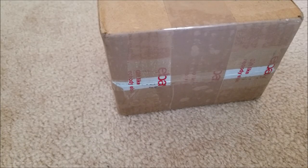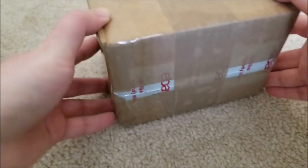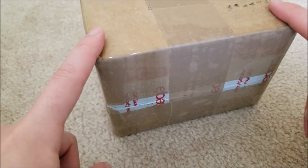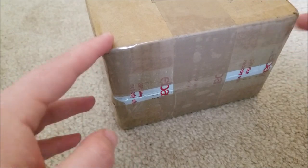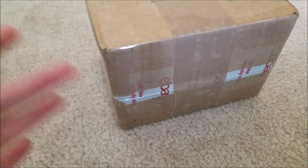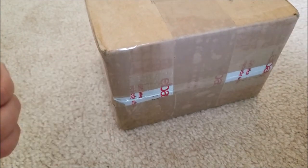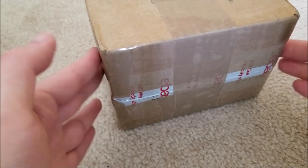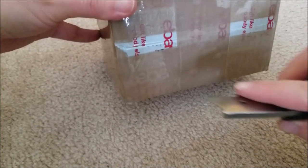Hey there YouTube, this is SJM4306. I have another package. This one is super uber dense. I was talking with my friend Patrick — he has a channel, I'll link it down below. He does a lot of really cool stuff with lasers, optics, electromagnetics, that kind of stuff. He said he had some goodies for me, so I sent him some goodies of my own and he sent this package over. So without further ado, let's just get into this.